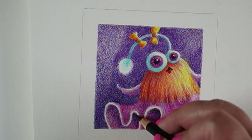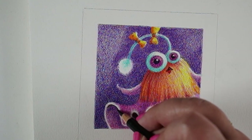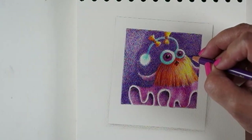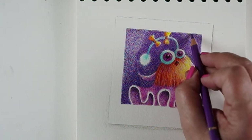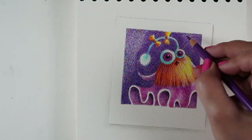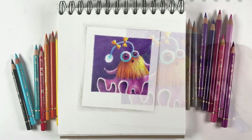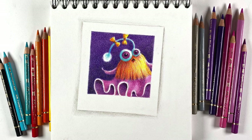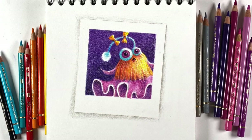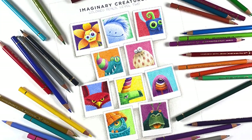As long as you have Stonehenge drawing paper from the colored pencil jump start class and a set of pencils, you have all the supplies you need. Just tear out a sheet, put it through your printer to print the template from the first lesson, and get busy coloring. I also give you a blank template so you can draw your own creatures and make more pages, because I'm becoming addicted to coloring these — there's so much freedom in drawing from your imagination.